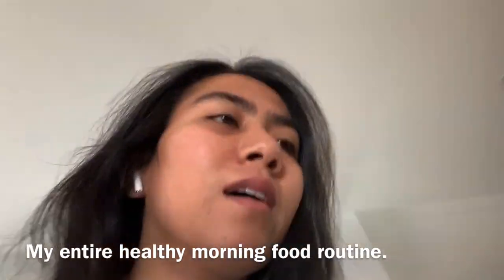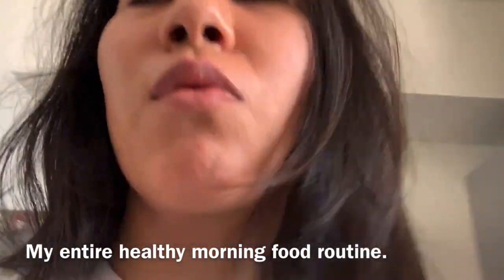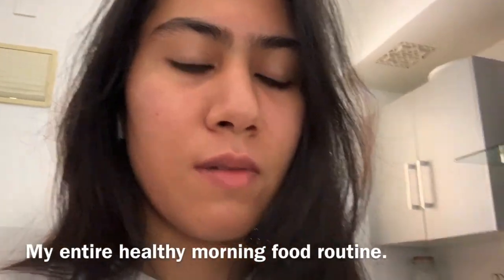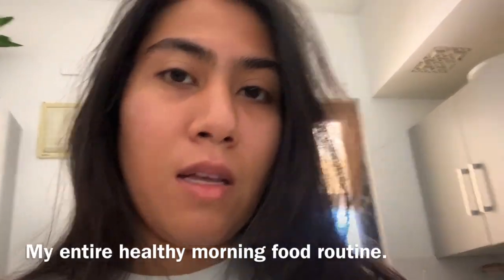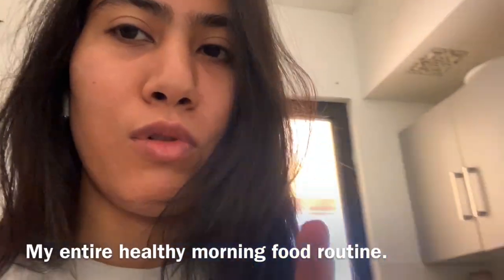It starts simply with your morning routine. My morning routine is mainly starting with a vegetable juice. I make my vegetable juice, or sometimes I prepare it the night before. I'm gonna show you now what I actually make and what to put in my vegetable juice.